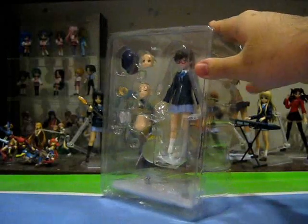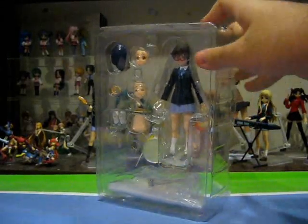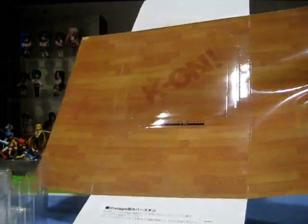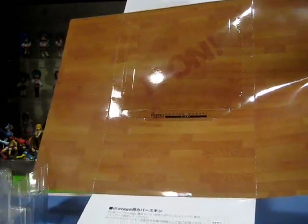Here is Figma Nodoka in her plastic packaging with the accessories laid out very neatly around the figure itself. And just like with all the other K-On figures, Nodoka does come with a cardboard base that features a cardboard punch-out that will allow you to decorate your display and make it resemble the floor of an auditorium stage.